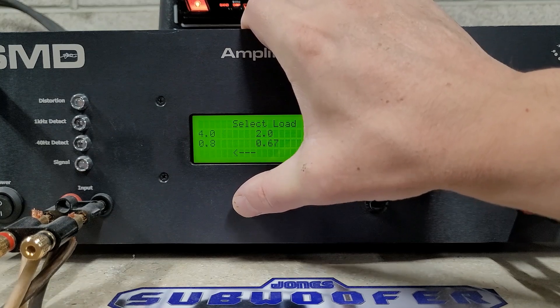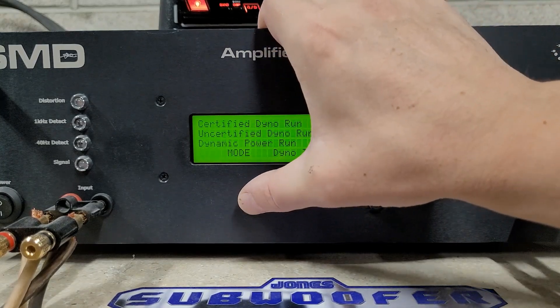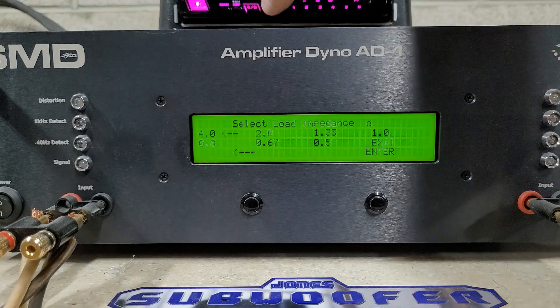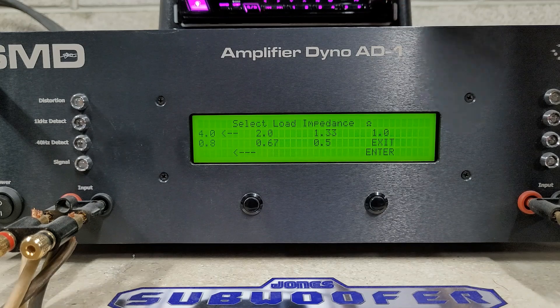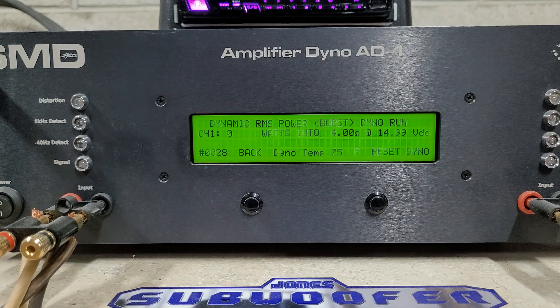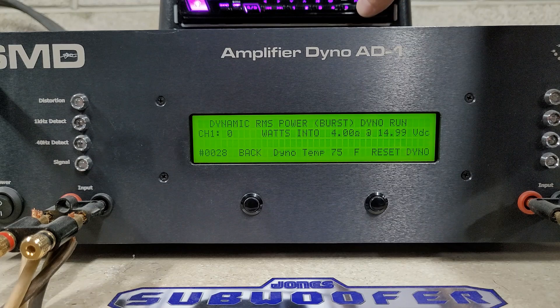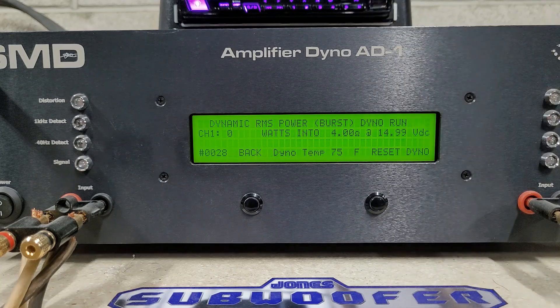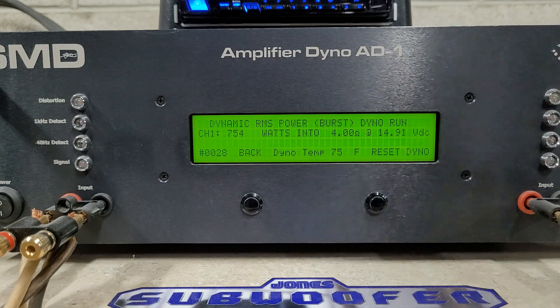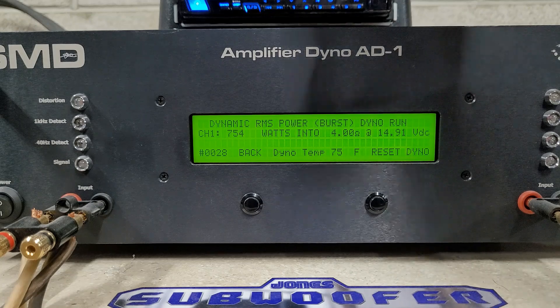Moving on to dynamic — we'll start at 4 ohms. Dynamic is a burst track, a 40-hertz burst. Some amps do much better here depending on the power supply; some amps don't do much better than their uncertified or certified ratings. Starting at 14.9 volts — burst test at 4 ohms. We get 754 watts into 4 ohms dropping to 14.91 volts.